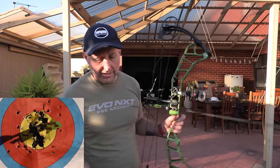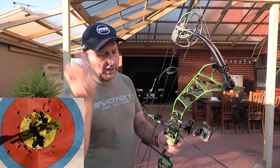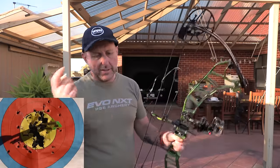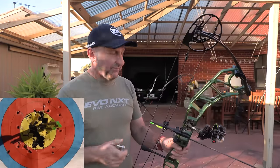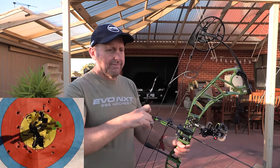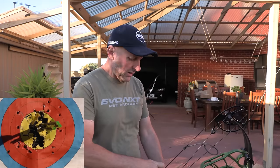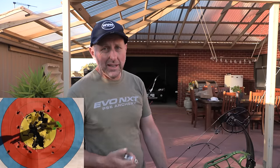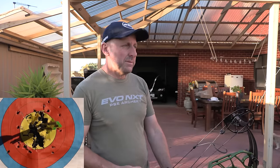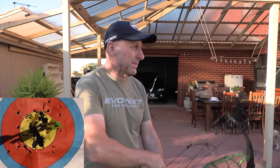I just don't even see there's a question — it's a full machine riser, metal limb pockets, it's balanced, it feels nice, it looks great. You just don't get that with inexpensive budget American compound bows. Most of them are going to be cast risers, plastic limb pockets — they're just not going to be the same as this.